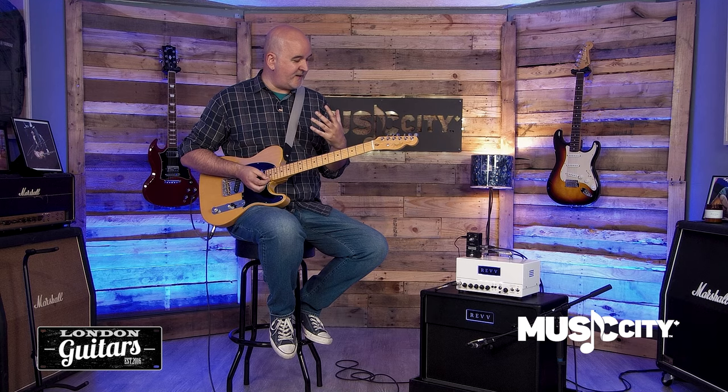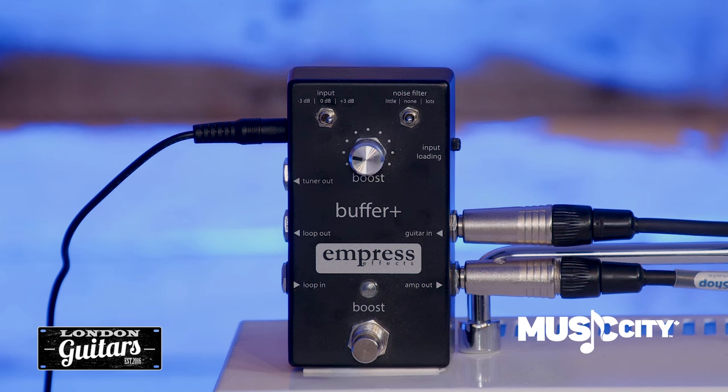So if you're dealing with long cable runs on stage or in the studio, if you're dealing with a big pedalboard full of lots of true bypass pedals, or you just want to consolidate all of the I/O for your pedalboard into one convenient box, have a look at the Buffer Plus from Empress, which is available here at Music City.